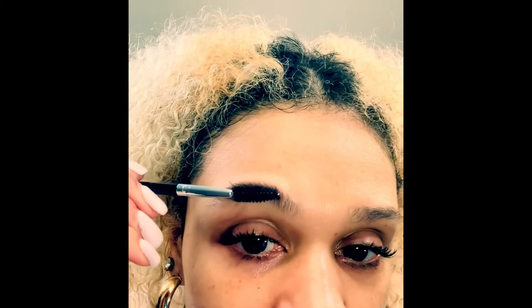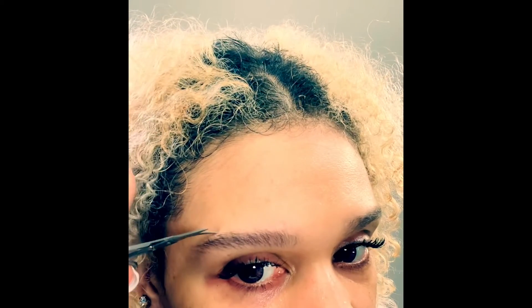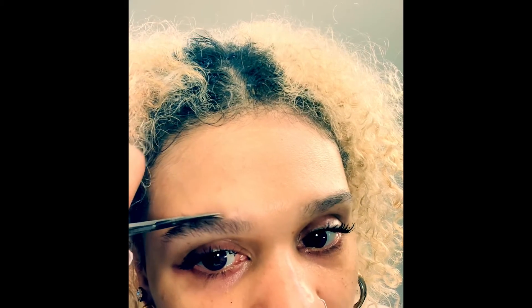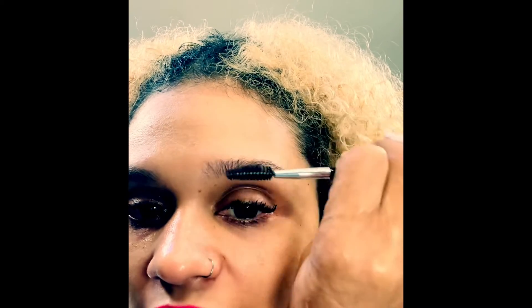If I needed to trim my eyebrows, I would brush them up and then take the scissors — any hairs that are sticking up I would just snip. You don't want to go too low into the body of your eyebrow because you don't want to cut them too thin. I'm trying to grow them back out to more of their natural shape. Then you would do the same thing on the other side.